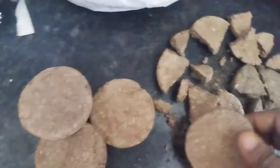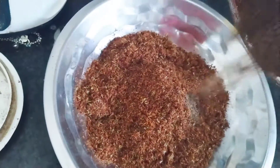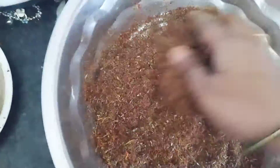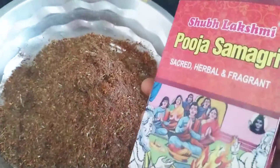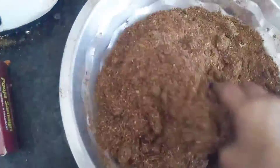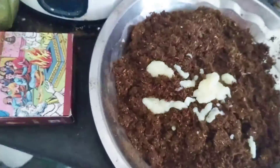I see the powder turn white like milk before the powder — we turn it over. Now we add a bit of soap and a little water so that the powder will be removed. I will add some water.